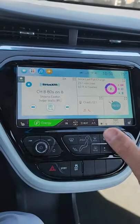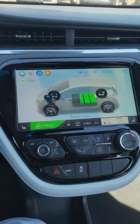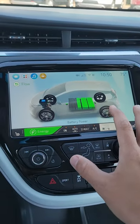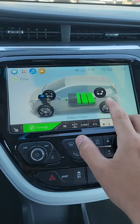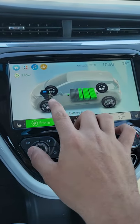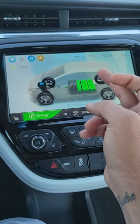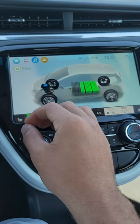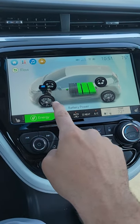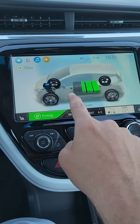You will see the main screen for the Bolt EV has an energy tab up here, and we're going to click that. One of the screens on energy is going to be the flow of the vehicle. You'll notice it shows the battery, and any time I pick up acceleration, you're going to see energy leaving the battery. What regenerative braking does is send the energy going back into the battery — it's almost like recycled energy.